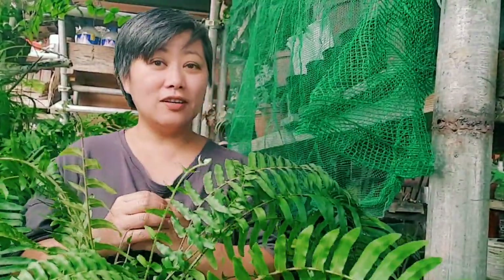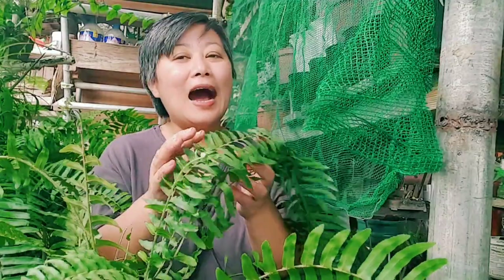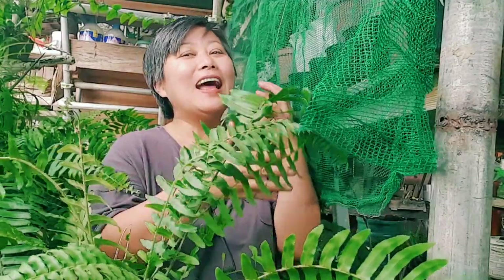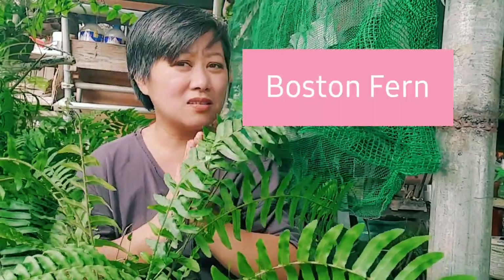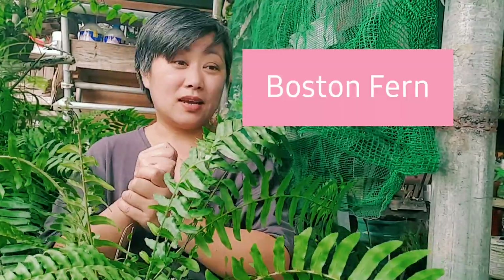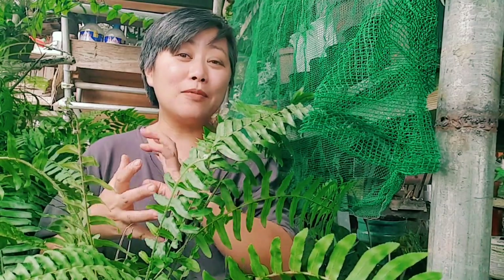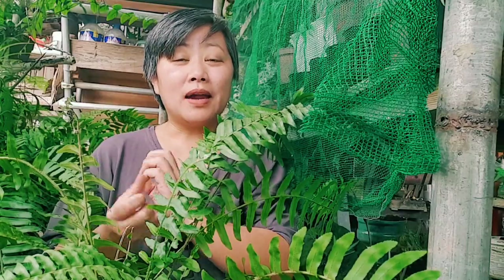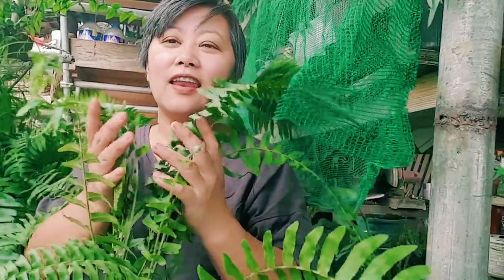I am actually fascinated by ferns. Anywhere I go, as long as I see a fern, I just stop and take a look at it. Like they say, 'take time to smell the flowers' — for me, I take time to smell the ferns. This is just a simple Boston fern but I love it. For today I'm going to share with you my experiences with these ferns.